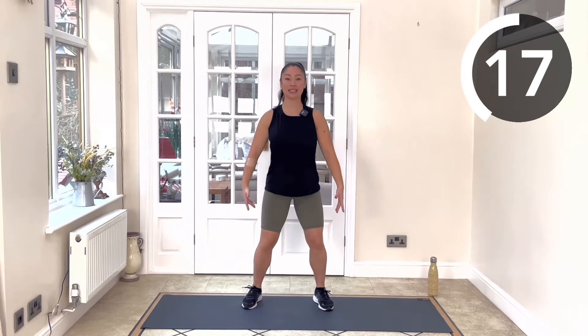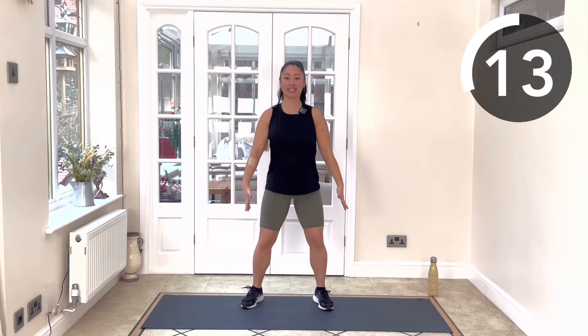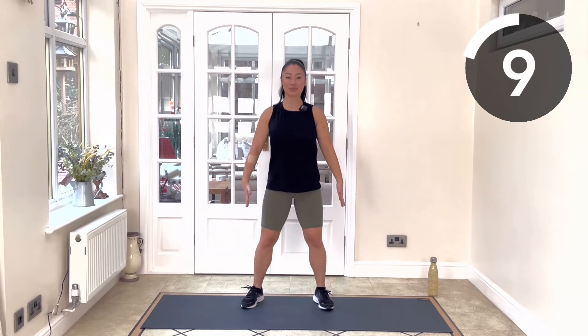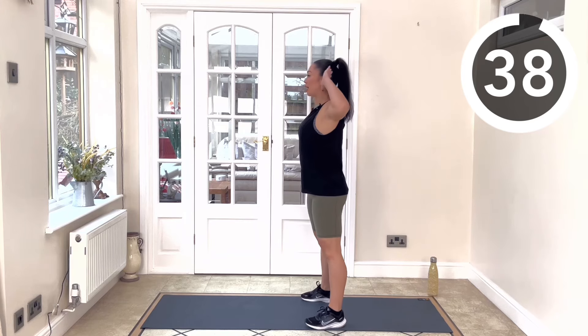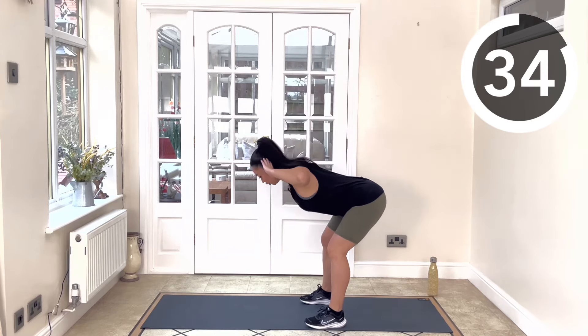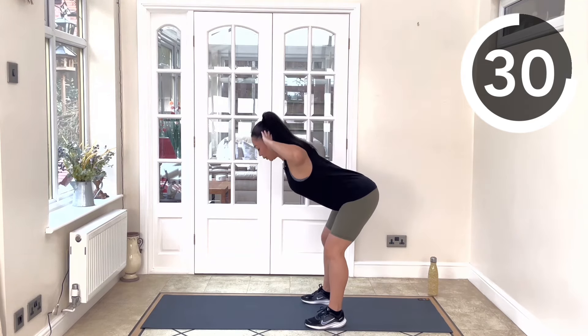Nice breath in on the way down, nice breath out. Really getting nice and deep in each of those squats. Next we're going into a good morning, so stand with feet hip width apart, hands by the head, glide the hips back. This is a great posterior chain warm-up exercise, opening the hamstrings.